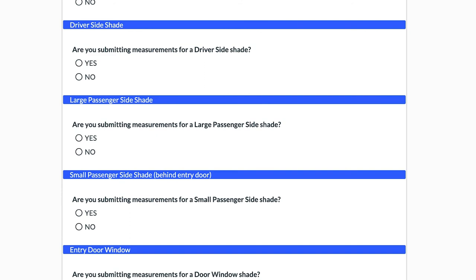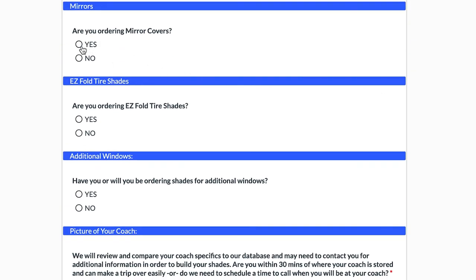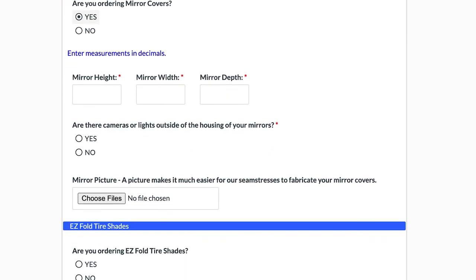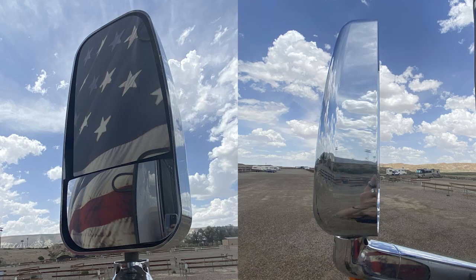The last thing we'll cover is how to measure your mirrors for mirror covers. On the online form, selecting yes will populate the fields we need: height, width, and depth of your mirrors. You'll also indicate whether you have a camera on your mirror, and you can upload pictures to help production when making your mirror covers. When measuring the height, go from the very top all the way down to the bottom edge, measuring from the edge of the housing — not just the mirror itself. For width, measure at the widest point, and if you have a camera on the side of your mirror, make sure you include that in the measurement.